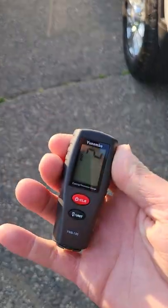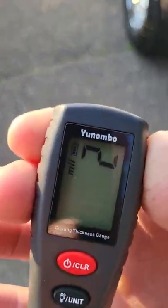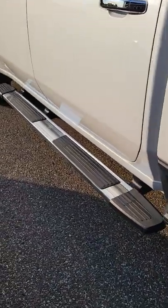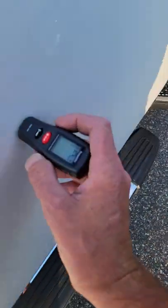Hey, I got a quick video here for paint thickness — we're gonna do mils — to show you that's all original paint. I literally have my brand new 2023 one-ton Chevy, picked it up yesterday, just for example here. Quick read, some numbers.